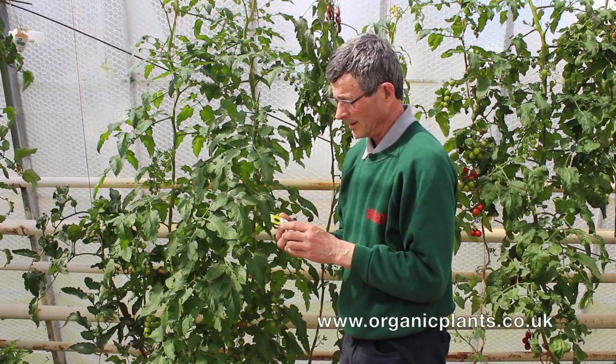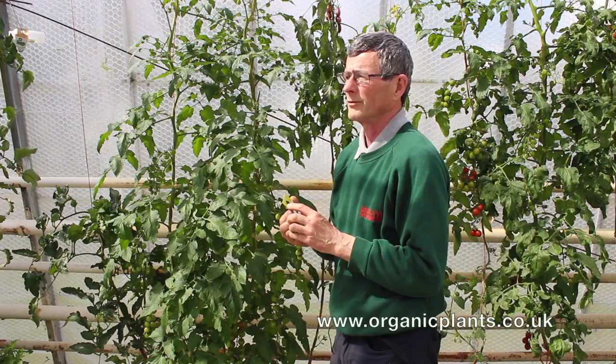The way we control whitefly is to use a parasitic wasp. The parasitic wasp lays its eggs inside the whitefly scale. The scale is the immature whitefly — it's almost like the chrysalis of a butterfly.